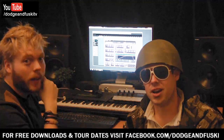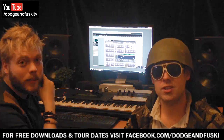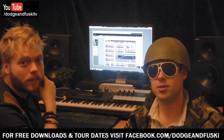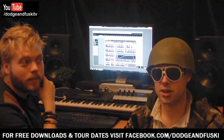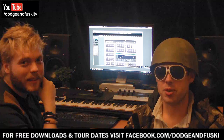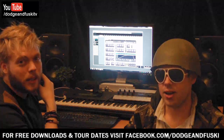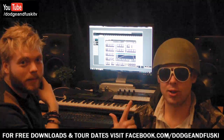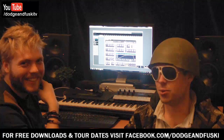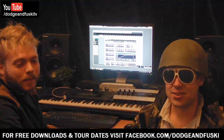Hi, this is Dodge and Fusky. Tutorial number 4. I have to apologise a little bit in advance — we've been to the Dubstep Awards last night, as you can probably tell, and I haven't slept a lot, so if we're a bit slower, it's why. It's Dubstep's fault. Dubstep made me look like this. So it's cool, we're going to try and soldier on and do the tutorial.